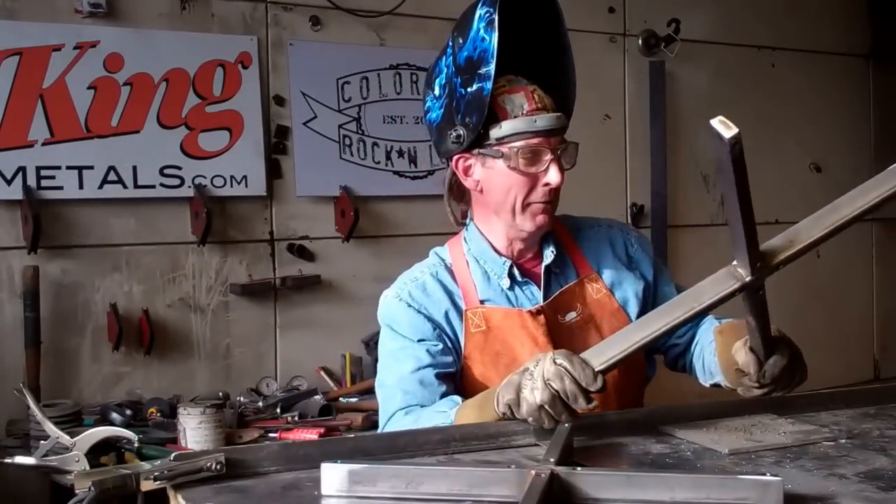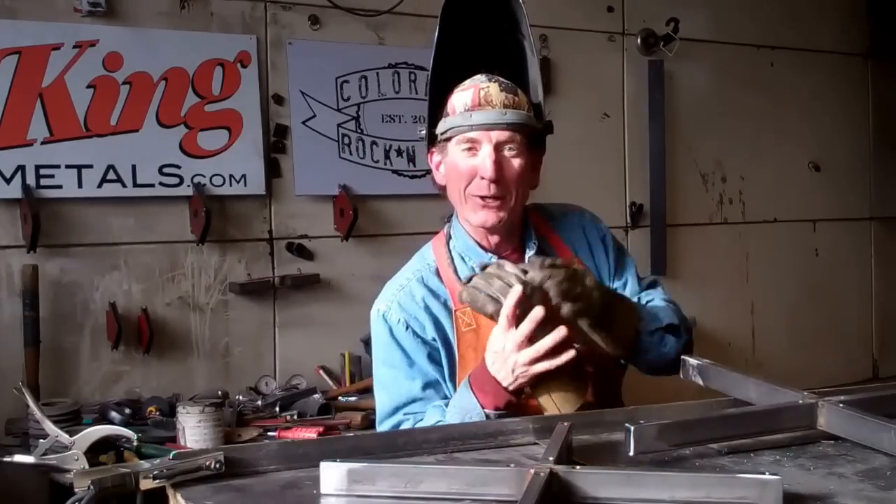Looks like that'll about do it. What do you say we head on outside and peel us a couple of burnt trees?